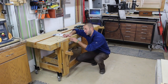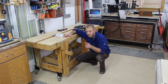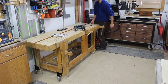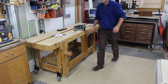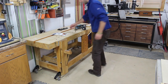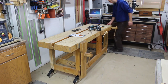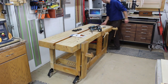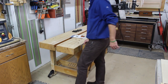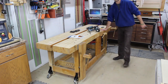Now that we have the casters directly attached to our workbench, we can raise and lower it with a simple tap or raise of our foot. Let me show you how it works. I can easily move my workbench with one hand. It's ready to go.